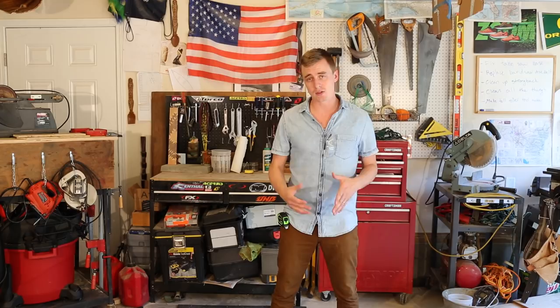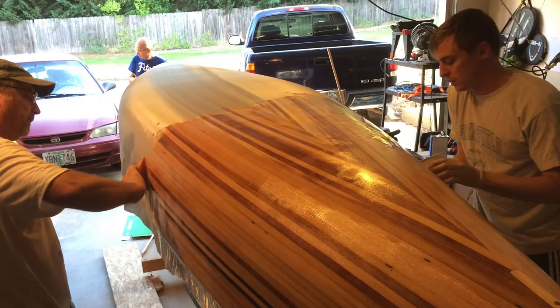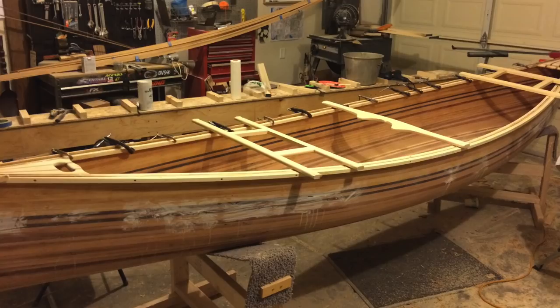Here are a couple of the big things you should know before you start building your first canoe. You can break the entire building process down into three main stages: building the hull, applying the fiberglass epoxy seal, and putting on the trim and finish work. Each one of these stages has a unique series of processes, and I'm going to be making an instructional video for every process.